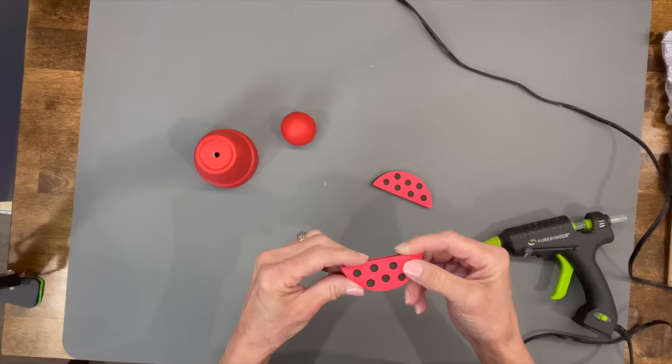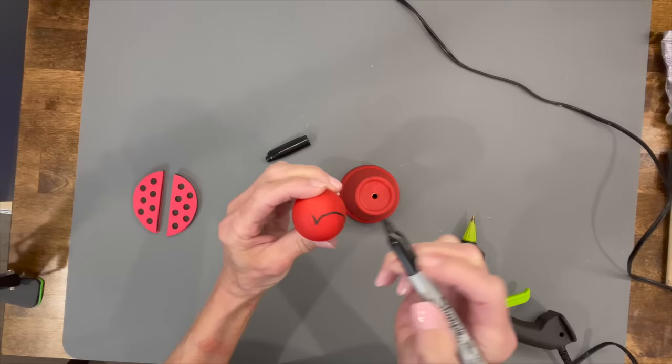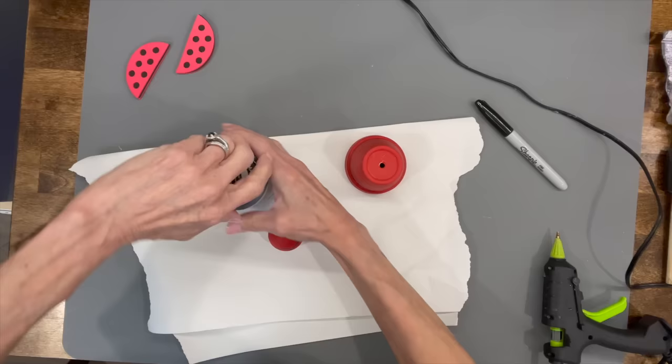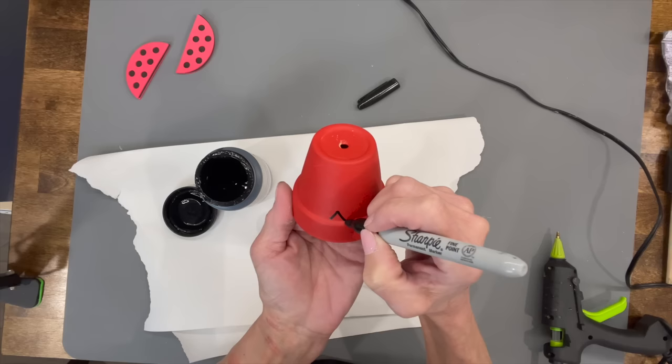These are cut out of craft foam. Next, take the ball and do a little heart shape so you can paint the back part black and leave the front red part for the face. Then take your pot and kind of put a little design on the front — like he's spreading his wings — making a little triangle along the front.